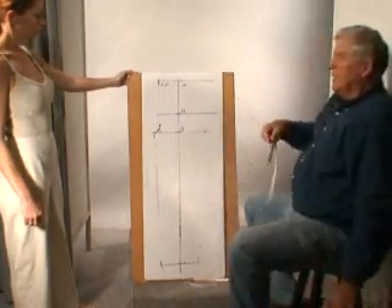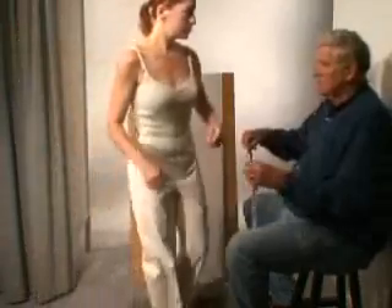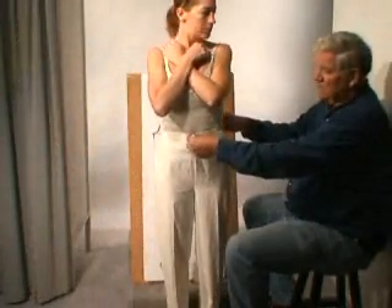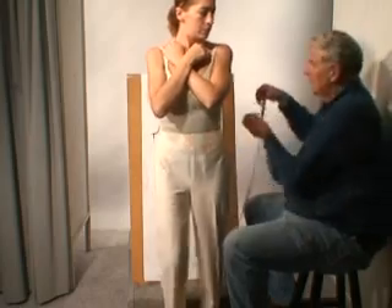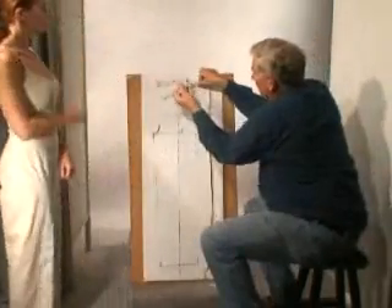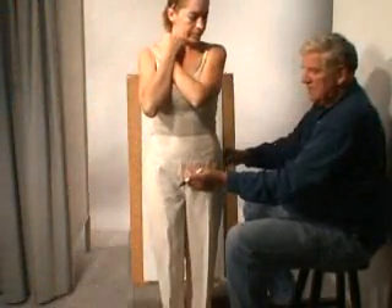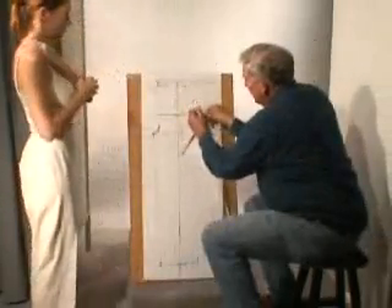This is a little rough because we're obviously doing this on the run. For the side of the body, we're going to measure from the center front over to our side seam and mark that here. And we're going to measure the hip — the fullest part of the hip — from center front to side, and mark that here.